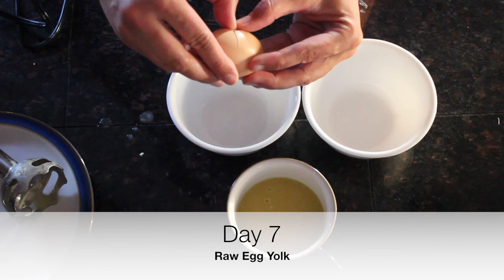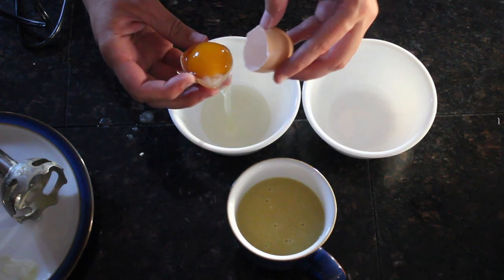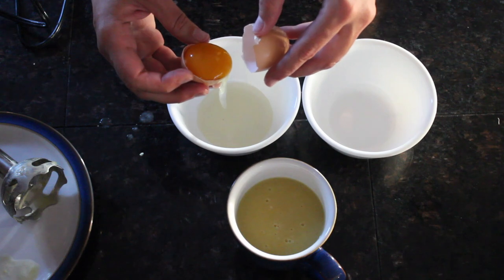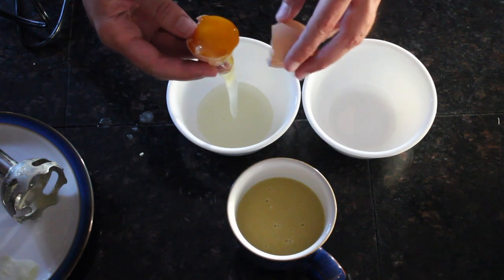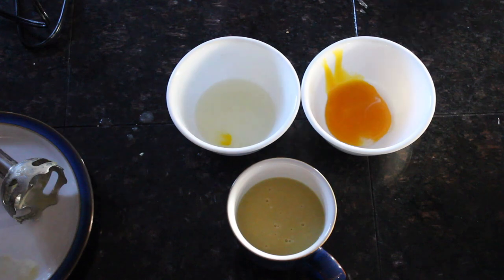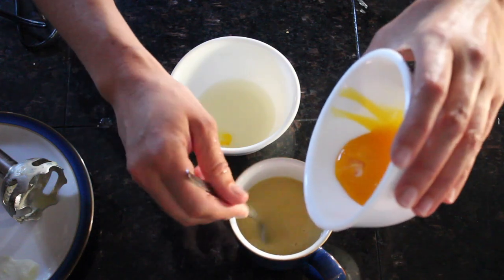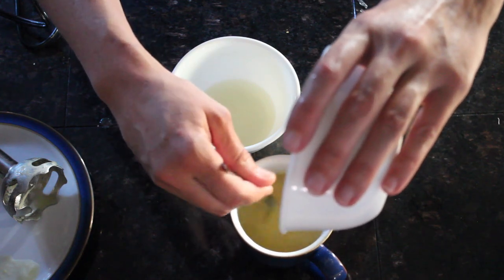When using raw eggs, if you want to reduce the risk of salmonella to pretty much nothing, use farm eggs — healthy chickens have about one one-hundredth the incidence of salmonella compared to factory farm chickens. We're going to separate the yolk. If you break it, just use a fork and break it up a little bit so it goes into the soup better. I like to whisk it and kind of pour it in while whisking — it really makes a creamy, delicious soup.